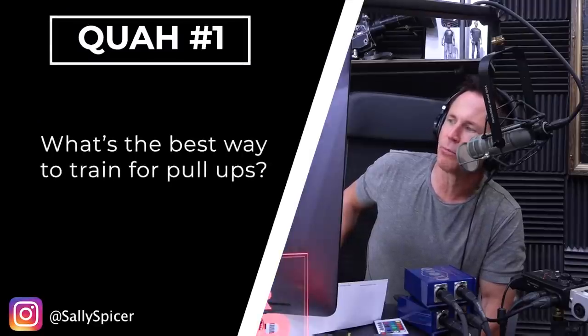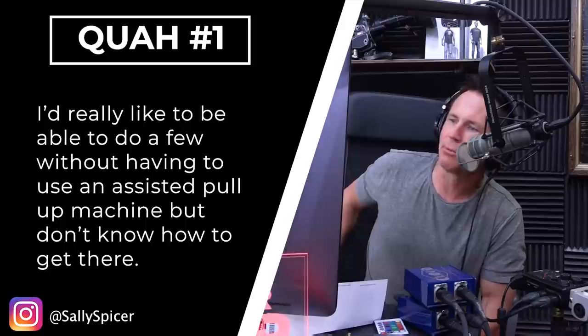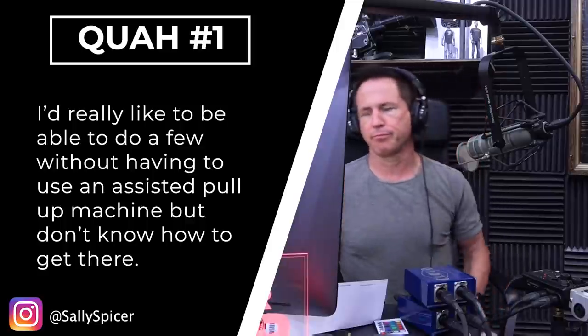The first question is from Sally Spicer: what's the best way to train for pull-ups? She'd really like to be able to do a few without having to use an assisted pull-up machine but doesn't know how to get there. The advice for getting better at pull-ups is applicable to any single movement or exercise that you really want to focus on and improve upon.